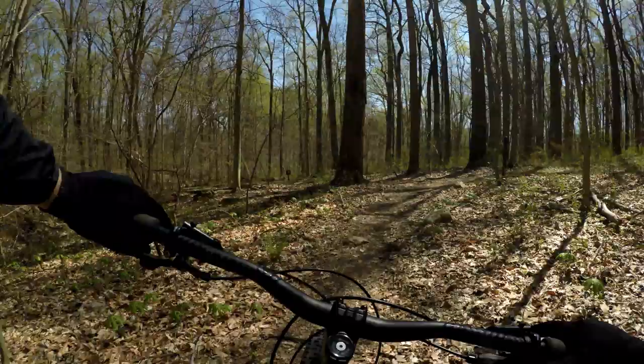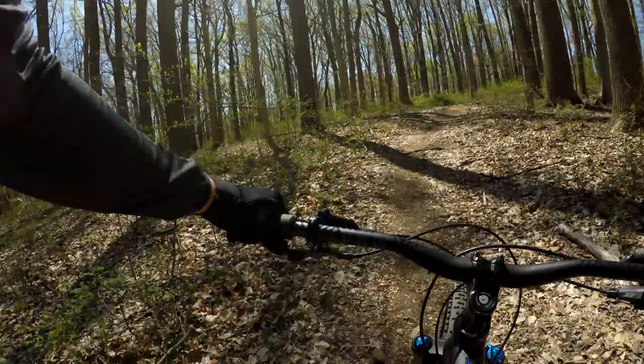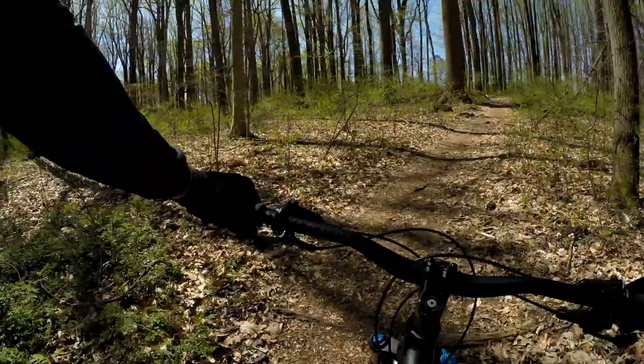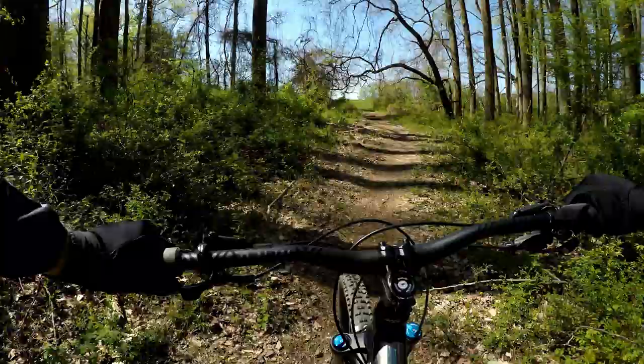That turn comes up quick. Here at the purple turn, go right. Left takes you to the ramp, which is the fun obstacle, but we're taking this bypass trail, which is more for horses because horses can't go in that little section there with the ramp.